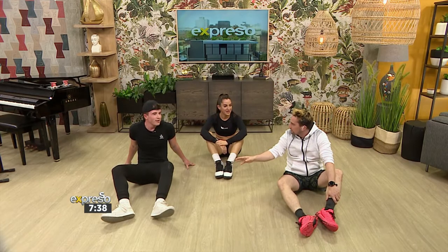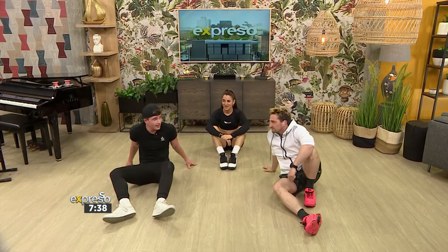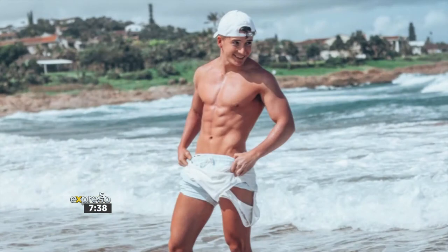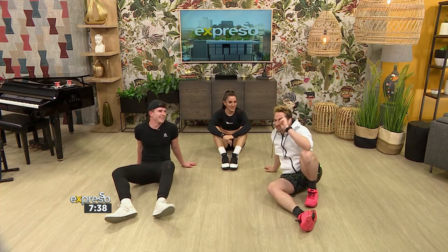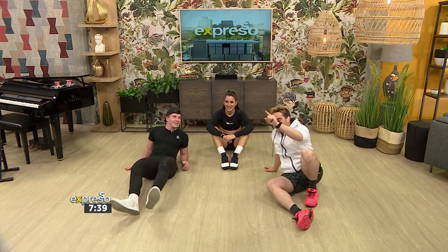We're doing this every day — we're actually doing a summer challenge for the next eight weeks. We will be teaching our clients this, giving them their diets to get summer ready. Everybody at home, take a look at this — these are Paul's abs. This is what you can get if you do Paul's workouts. Make sure you head on over to Paul's socials — at Paul underscore, two A's and underscore. Stay tuned on your feel-good breakfast show!